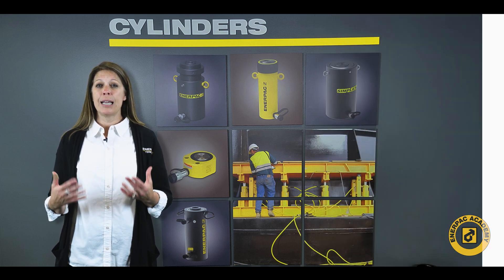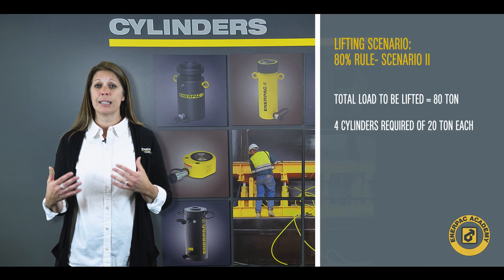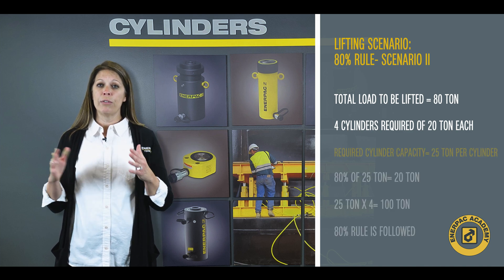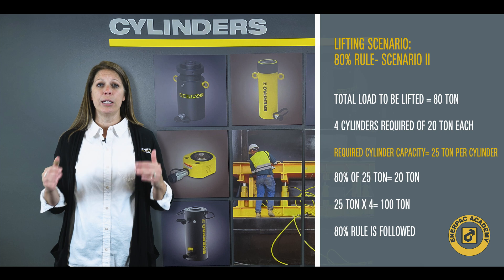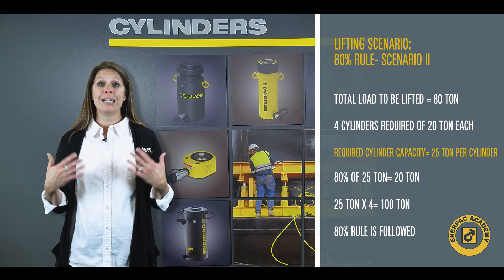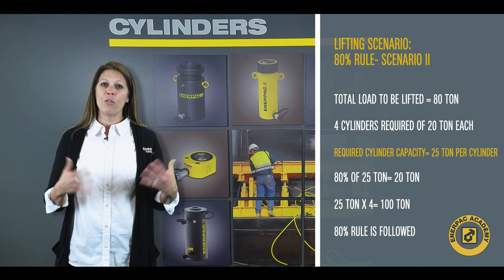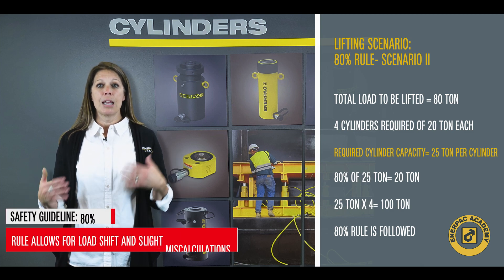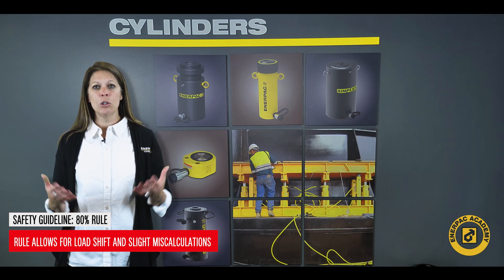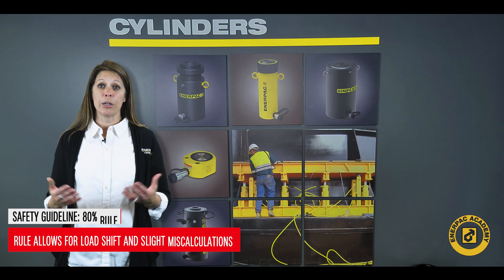If you need to apply this 80 ton or 746 kilonewton force over four separate points, then four 25 ton or 232 kilonewton cylinders would be a good choice. This option will provide enough force and again follow the 80% rule, allowing for additional capacity to compensate for any load shift or slight miscalculations.